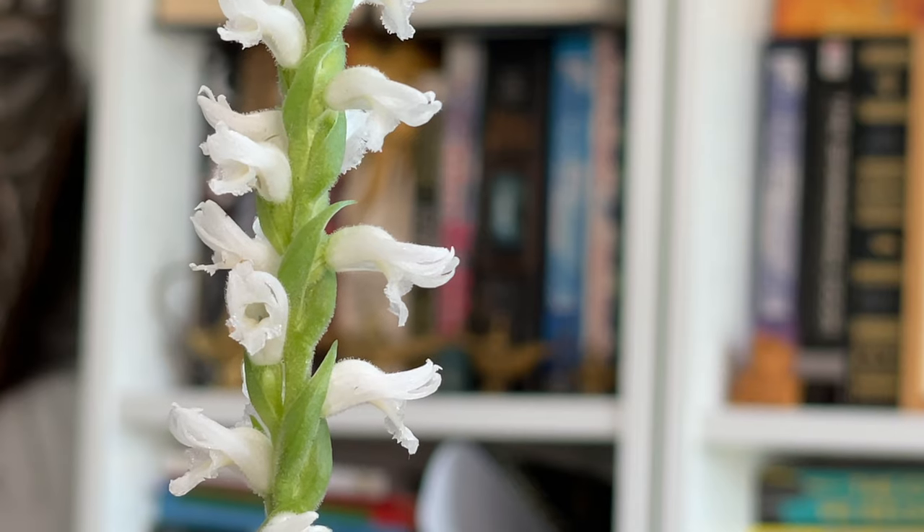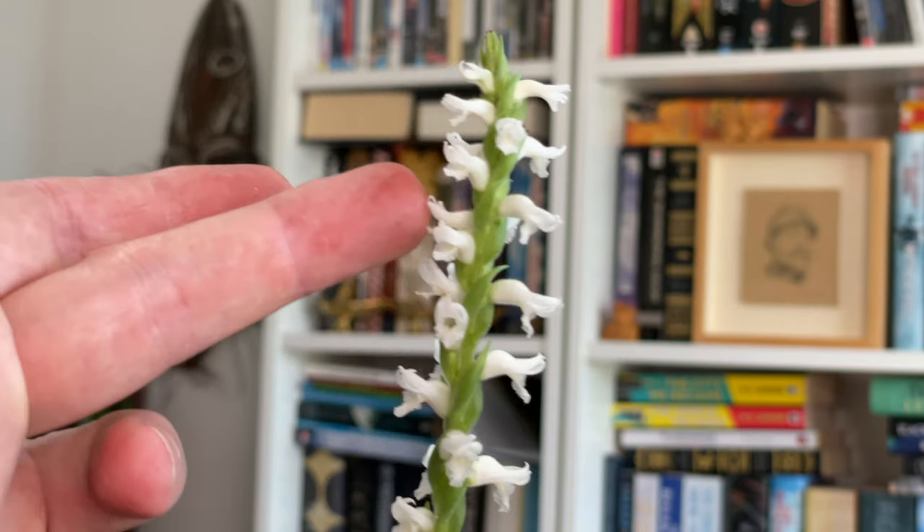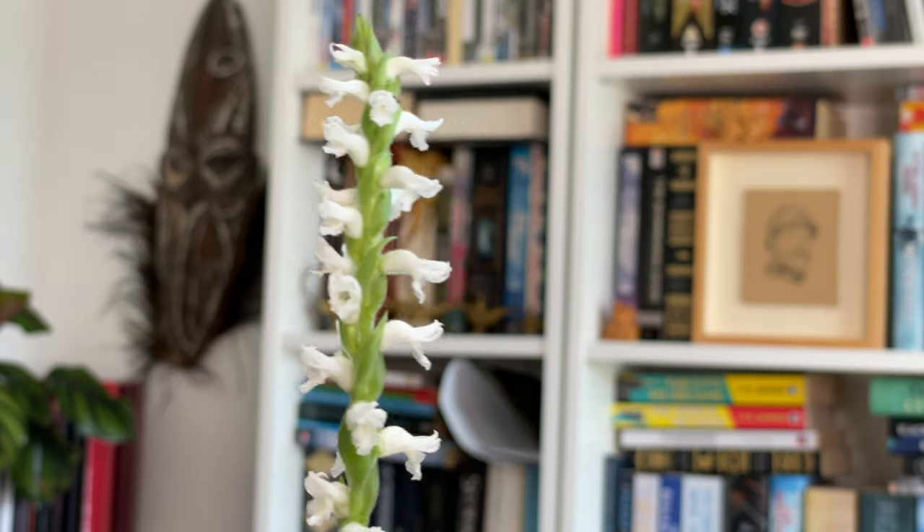And then this charmer — I filmed this time last year, so let's step back to look at it in bloom. This is a North American native orchid called Spiranthes odorata, commonly called marsh ladies' tresses. It has beautiful little white flowers spiraling up the stem — which is where 'spiranthes' comes from, the Greek meaning 'spirals.' 'Odorata' — you can guess — yes, it is fragrant. A very gentle fragrance, almost an almondy smell to me, like marzipan.